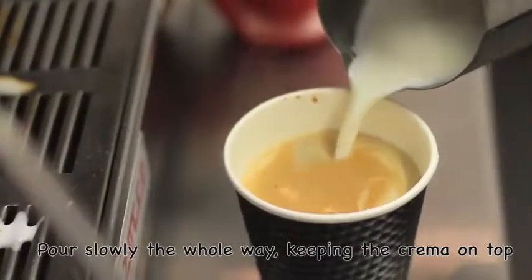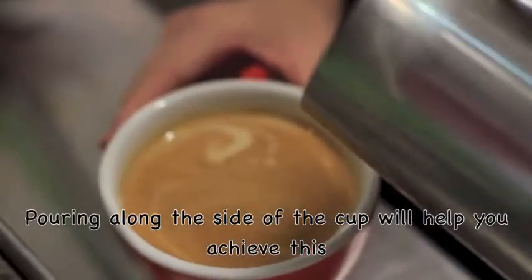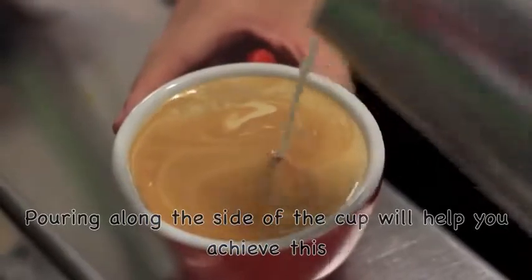With a flat white, it's best to pour on the side of the cup, just pouring slowly — it keeps all the crema together. You want nice crema on top of your coffee, not looking milky. If you pour it down the side, you can even hold the cup on its side to achieve this.